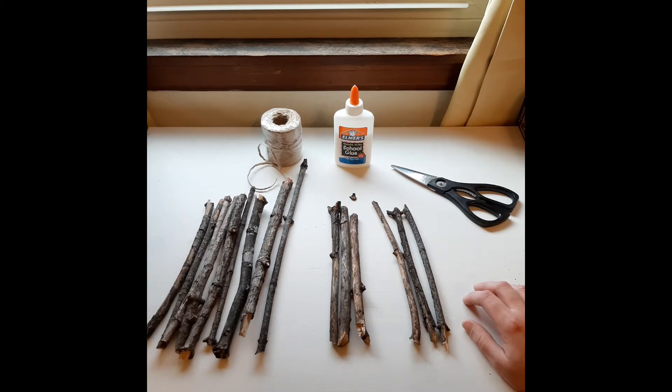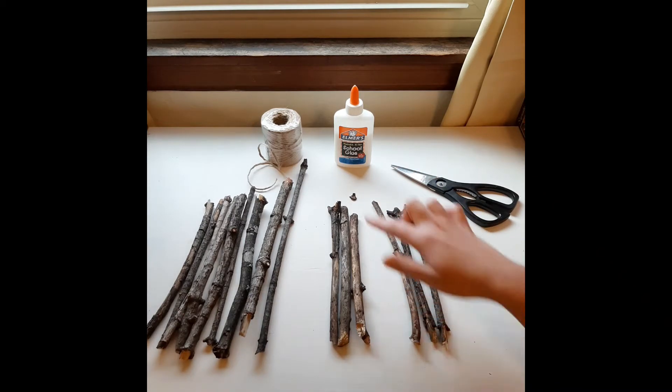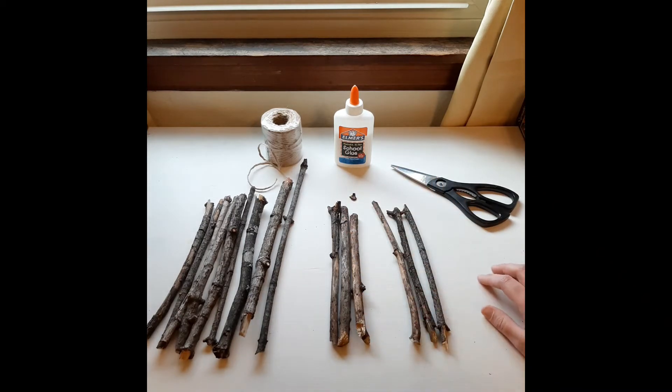My maple tree loves to shed branches and twigs in the fall, so instead of putting them all with my yard waste, I grabbed a few. When I grabbed them, of course they were all different shapes and sizes. Some were full branches, so I snapped a bunch over my knee, or just snapped them in half with my hands to make them a more uniform length. You can do that too — snap them over your knee, break them in half with your hands. If you opt to use a saw, please get your grown-up's help for that.